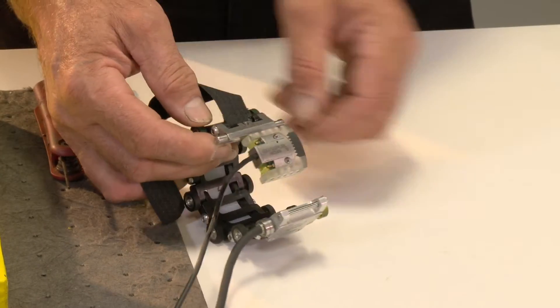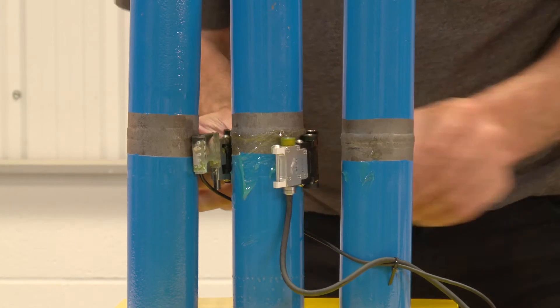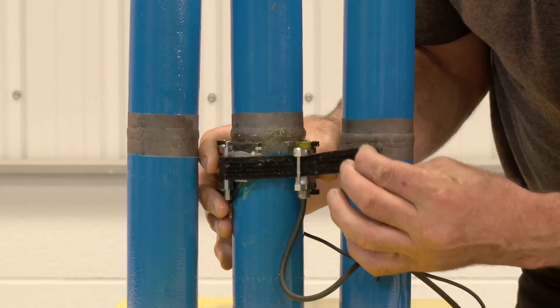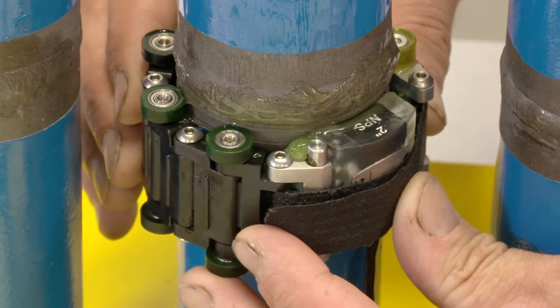The bracelet scanner is used primarily for boiler tube inspection because generally within a boiler you are very limited for space. The pipes are very close together — in power stations you may have a bank of about 100 to 200 pipes together, making it very difficult to get in there. The bracelet scanner is designed to do exactly that, by going into these small confined areas with a low profile phased array probe.